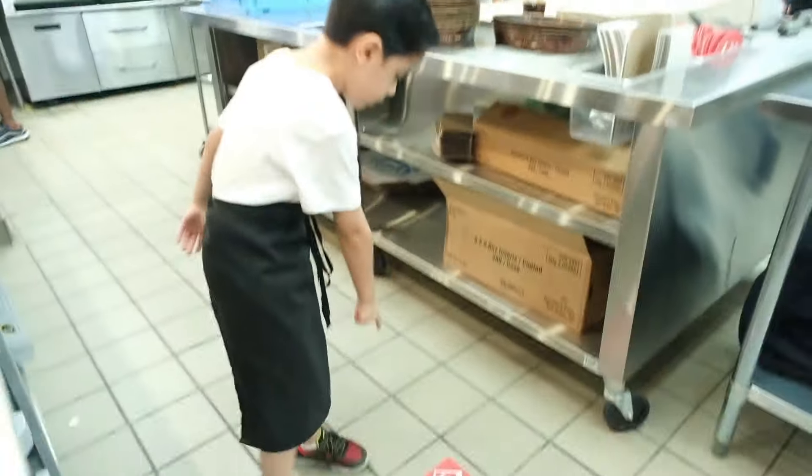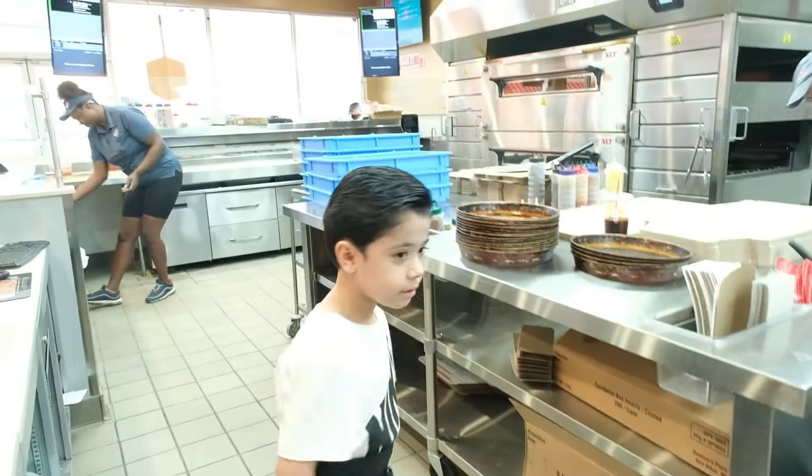So this is the dough. And this is the dough.